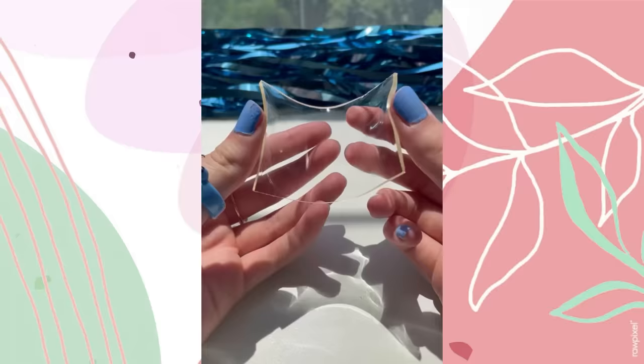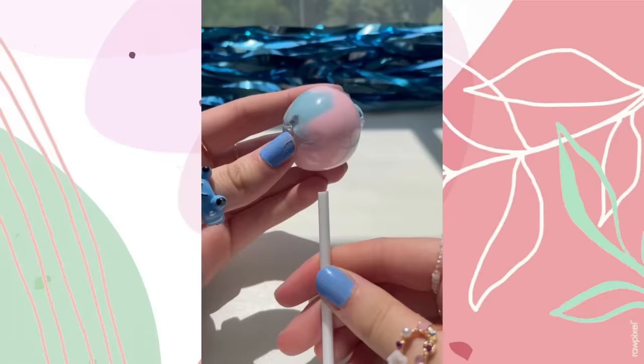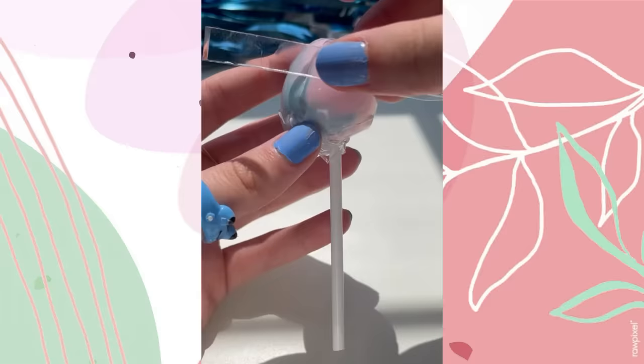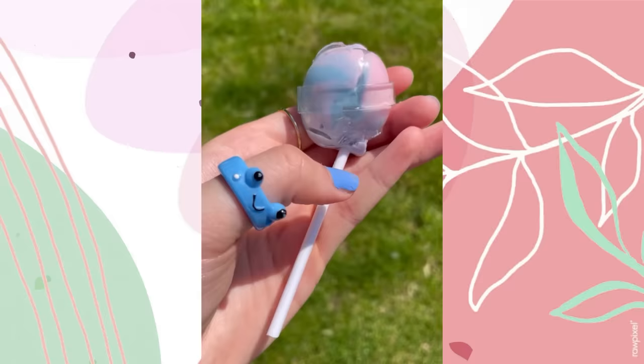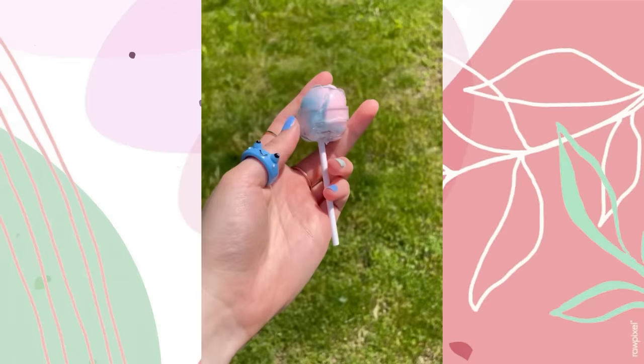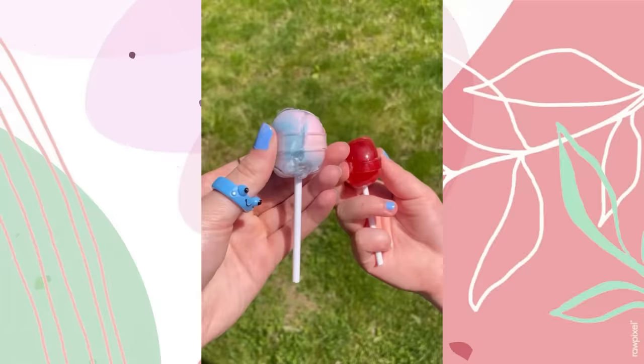Let's make a cotton candy nanotape lollipop squishy! Grab a piece of tape, peel off the plastic, and fold it into a clear pillowcase shape. Get some pink and blue clay, and shove that creamy stuff into the hole. Seal her shut, add a long white lollipop stick, and an extra piece of thin tape — stick her onto the pop. Voilà!